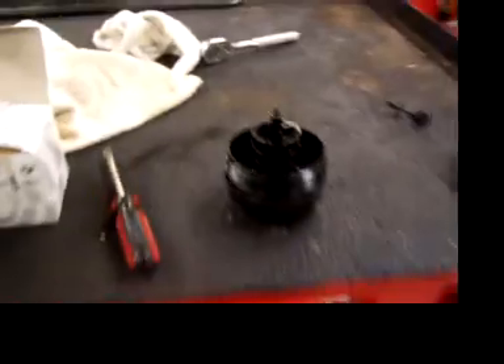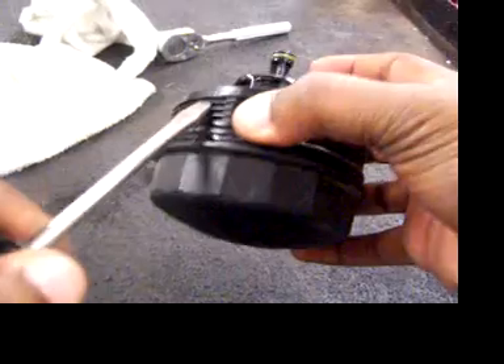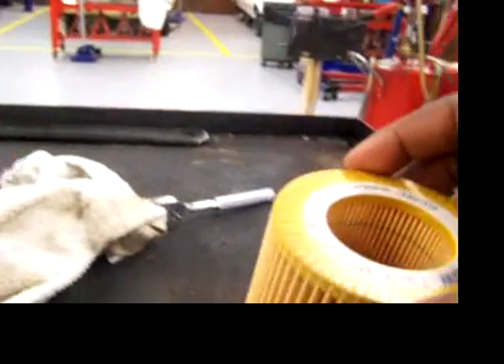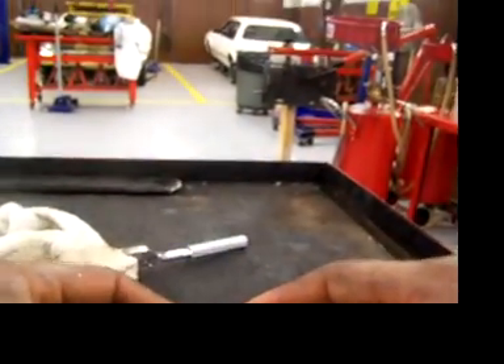In the meantime, on this canister itself, go right there and pop that ring out. It goes right out just like that. Take the new filter — it goes in just like that. The side with the writing goes on like that.